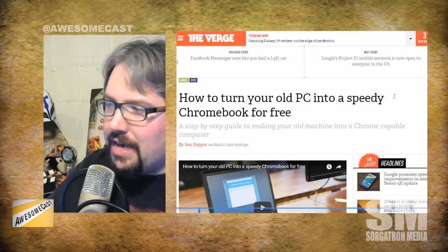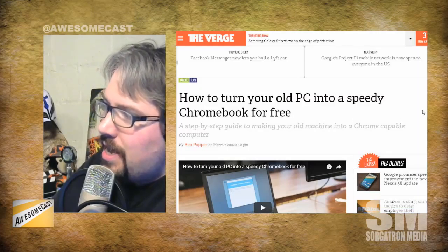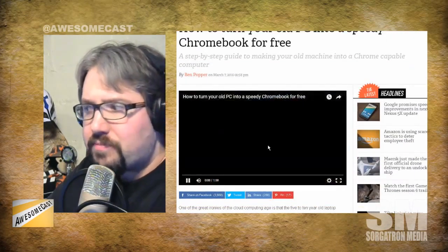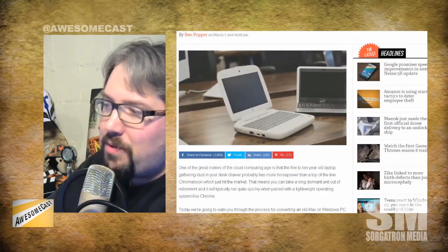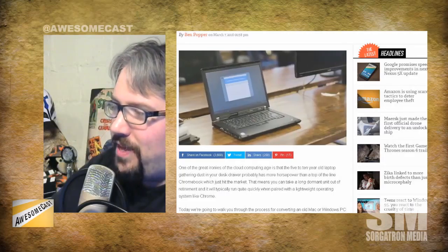I wanted to put Chrome OS on some laptops and PCs lying around, because I figured you could get a lot of use out of them. If you can run Chrome, you're good to go — especially since most Chromebooks are just Celeron processors with minimal RAM. In the article they even mentioned that old PCs running Chrome OS will often perform better than a brand new off-the-shelf Chromebook because those are so underpowered.